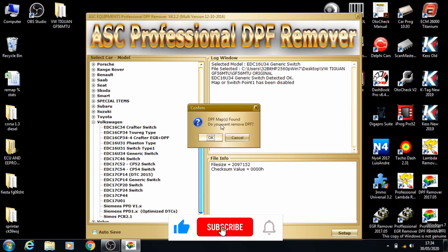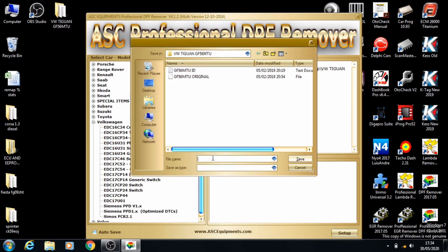It says DPF map found. You want to remove the DPF, click OK, and it asks you to save the new file.